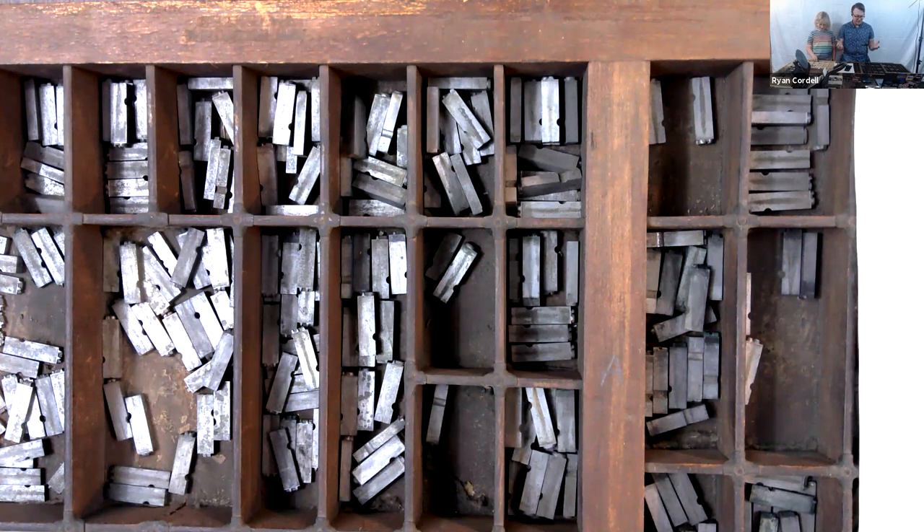Today I want to introduce you to the process of setting type. In the print shop, jobs were pretty divided between different parts of the operation. You had the printer, who was an overseer of the entire operation, and through the 18th century was also essentially a publisher — working with authors, negotiating pay for works to be published. Then you had the compositors, who took the handwritten manuscripts and set them in movable type, preparing them for printing.